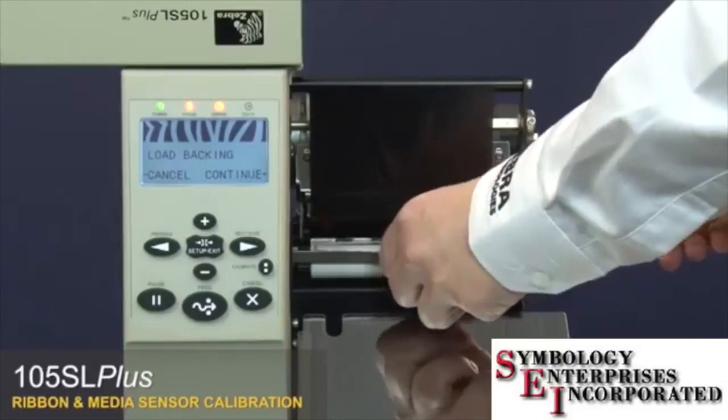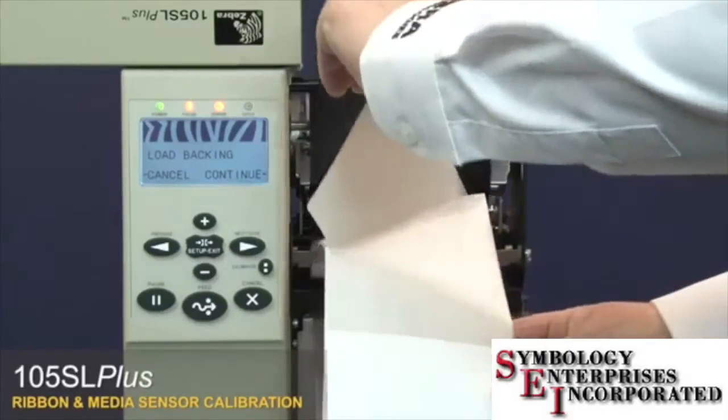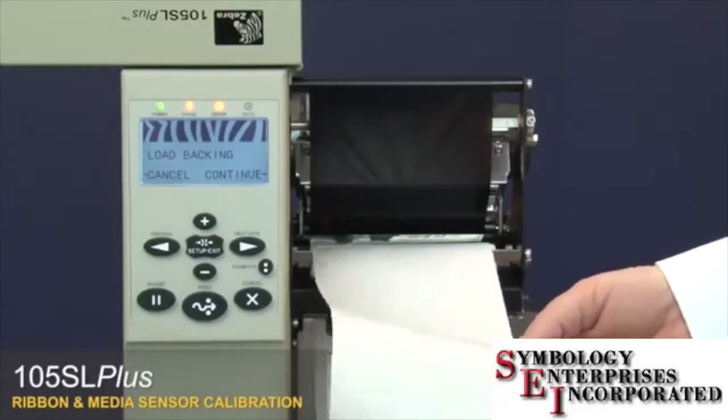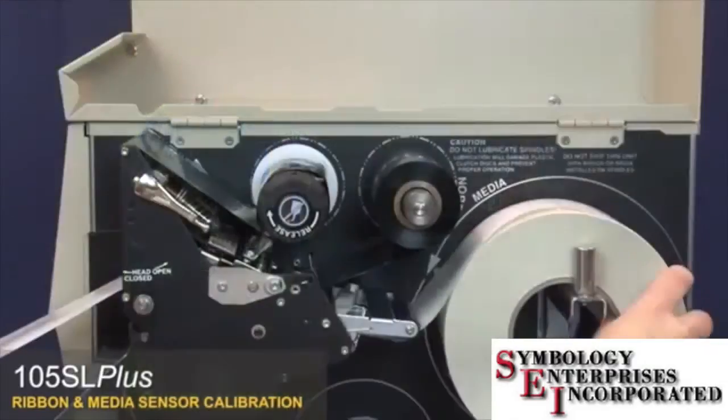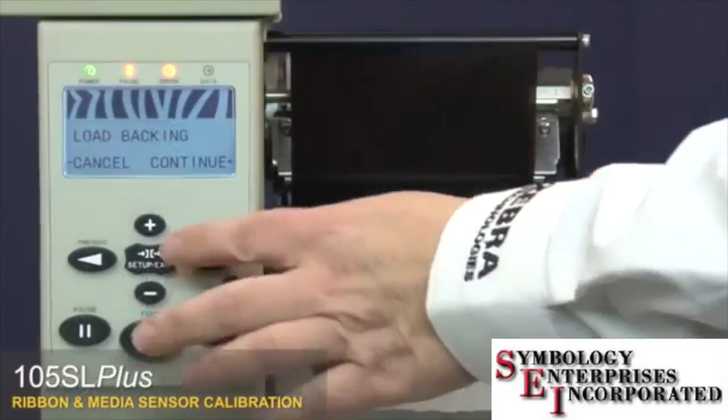Remove the labels from about 8 inches or 200 millimeters of the liner. Pull the media back into the printer so that only the liner is between the media sensors. Press plus to continue.